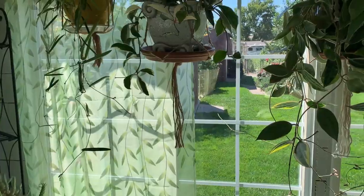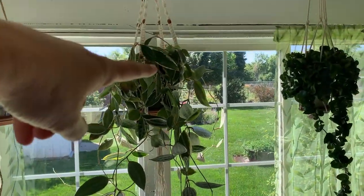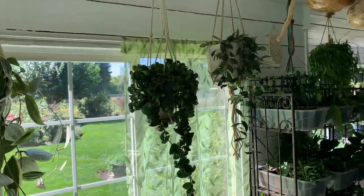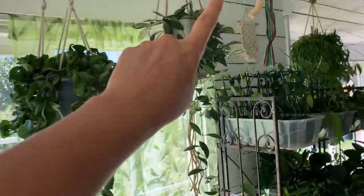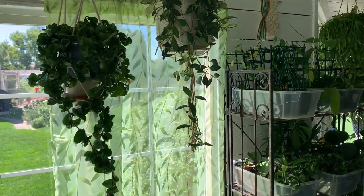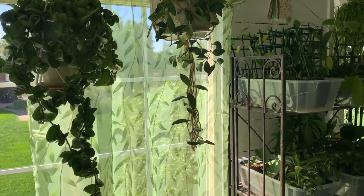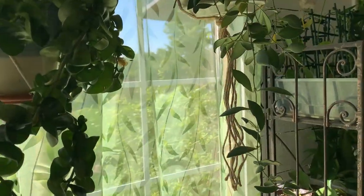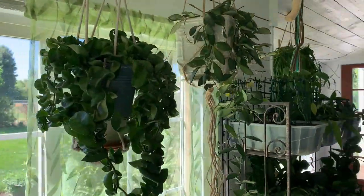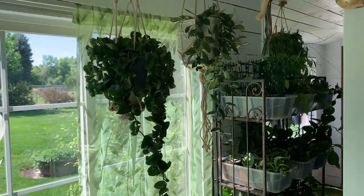So we've got the curtains if you like those — check our website. We've got the macrame hangers, the Hindu rope, and the bertonneae. I hate to make this about our plant shop, but while I'm on here I might as well mention it, because the plant shop has slowed down quite a bit. Okay, moving on!